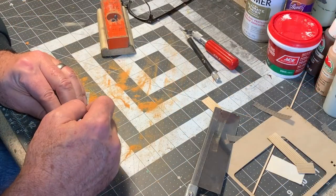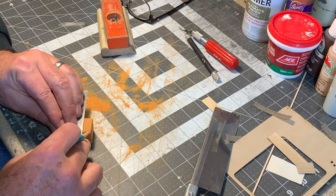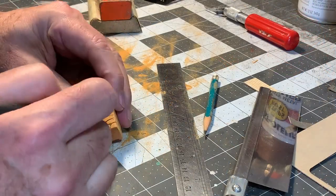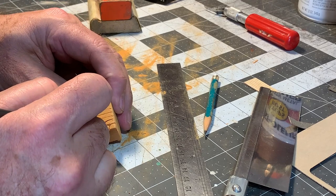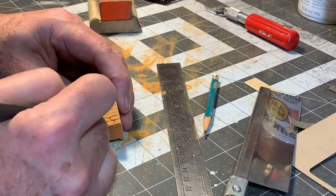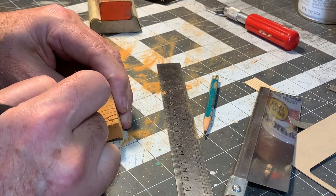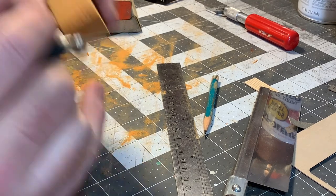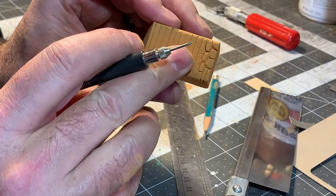To begin carving the stones, I used a hard lead pencil to place guidelines about 6 scale inches apart. Then I used a pin vise with a small nail in it to begin carving the stones themselves, doing my best to keep the shapes organic and random while staggering the joints in proper masonry fashion.